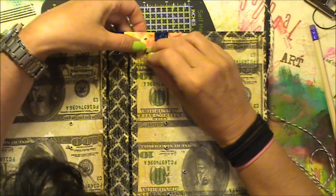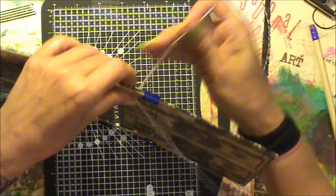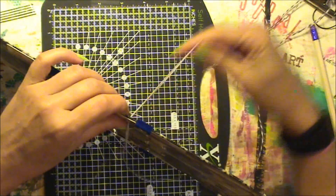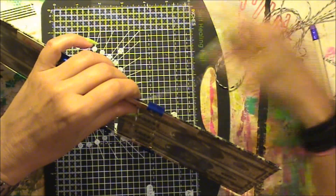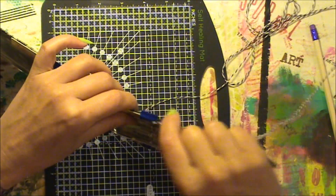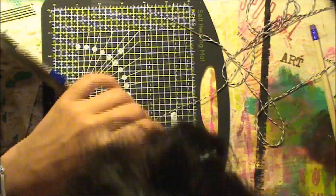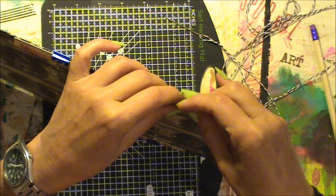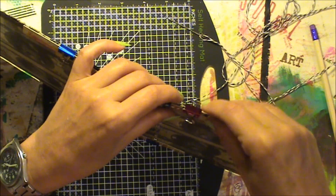I'm going out, and this will take a while, and I'm going to leave a bit of thread hanging here. Now you can also clip that if you want. I don't normally, but for the sake of the tutorial, I will do it.